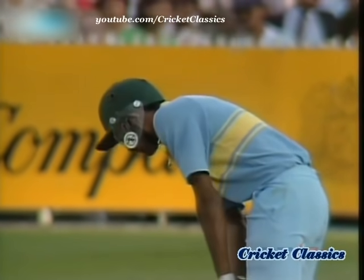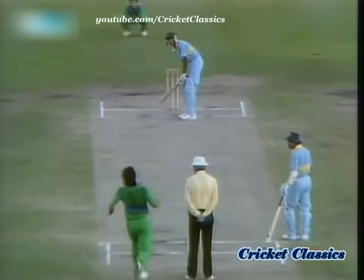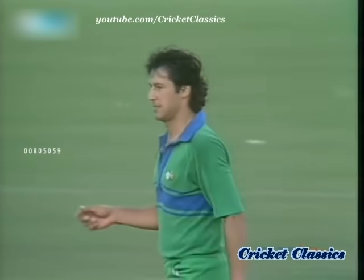3 for 30. It's a young man, as we've been saying, on strike to Imran Khan. It was a good delivery, but he played it pretty well — cool, collected. A good round of applause for Imran.